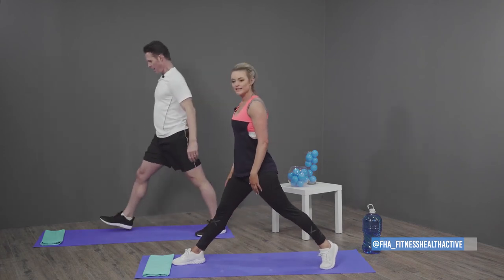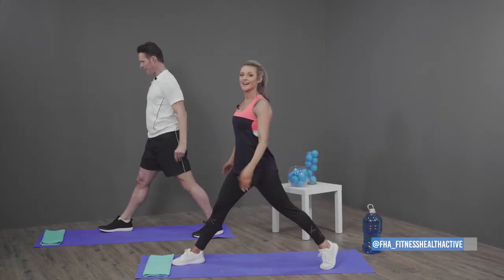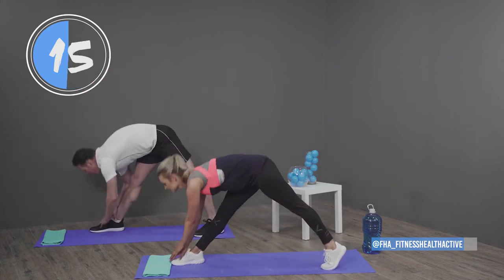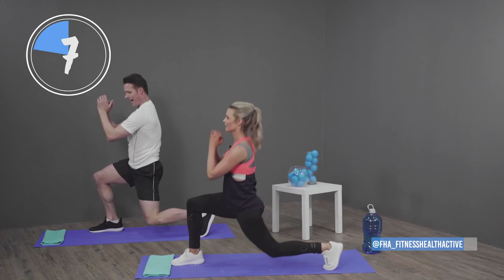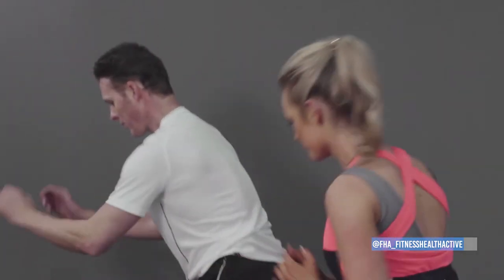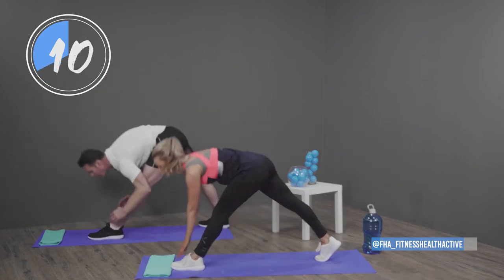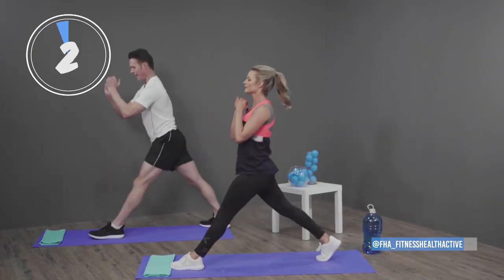Now we're going to do our split squats — right leg. We've got 10 seconds to catch our breath, take a deep breath in. Let's go — three, two, one. Up, reach for your toes, down, reach for your toes. Really important — don't lean back, don't lean forward, keep it even.